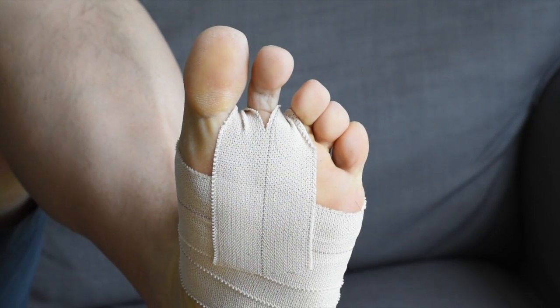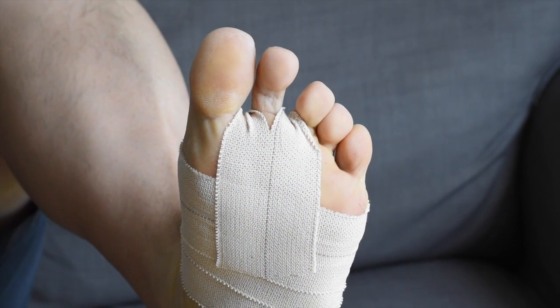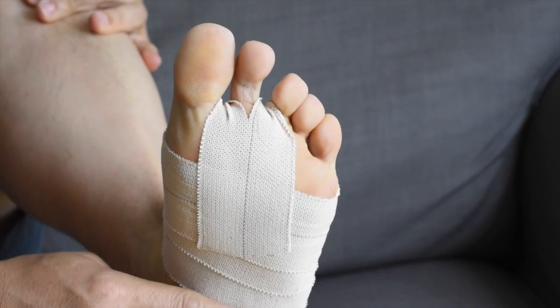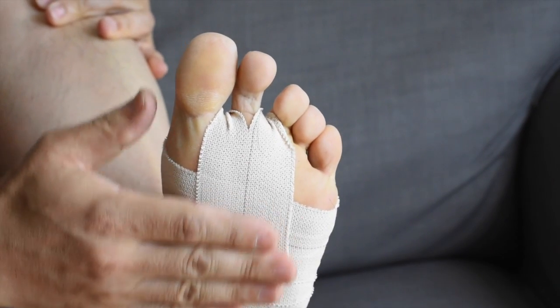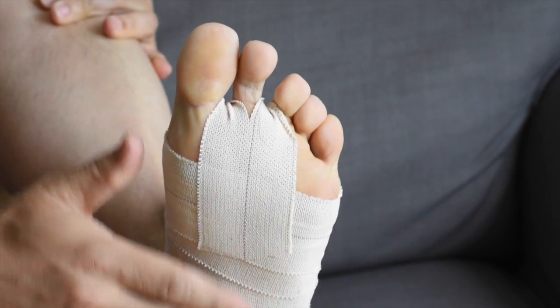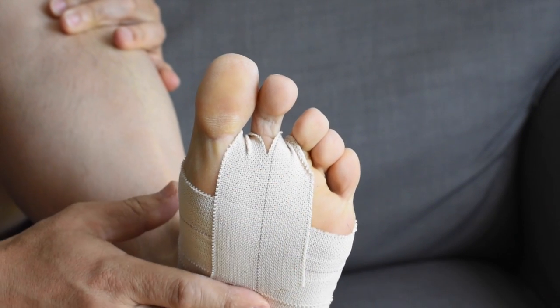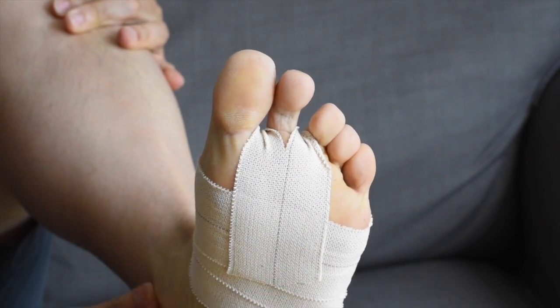So this is what the bottom of the foot looks like. As you can see, it's taped from back to front so that as your foot slides forward, the tape doesn't roll. And this piece will also help keep the tape from rolling off.